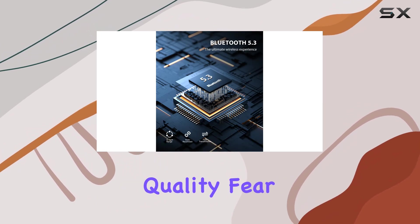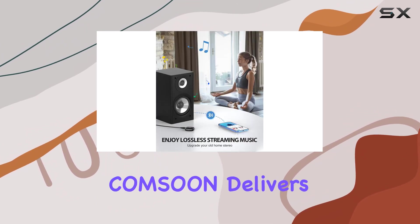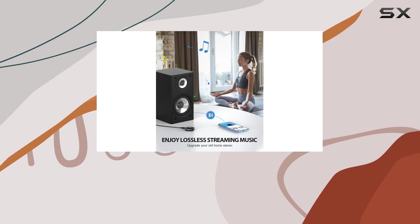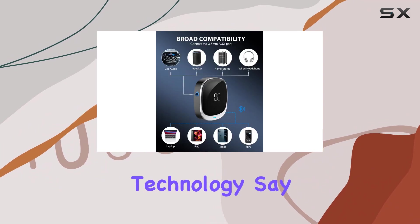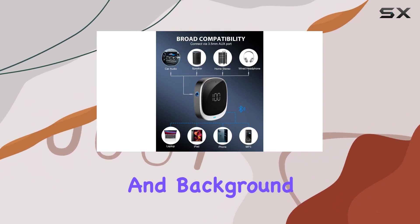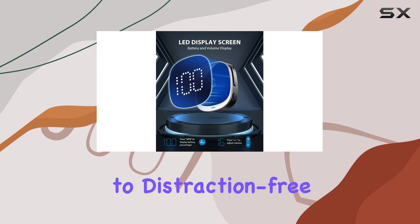But what about call quality? Fear not, because Kamsun delivers crystal-clear hands-free calls thanks to its built-in microphone and CVC 8.0 noise reduction technology. Say goodbye to echoes and background noise, and hello to distraction-free driving.